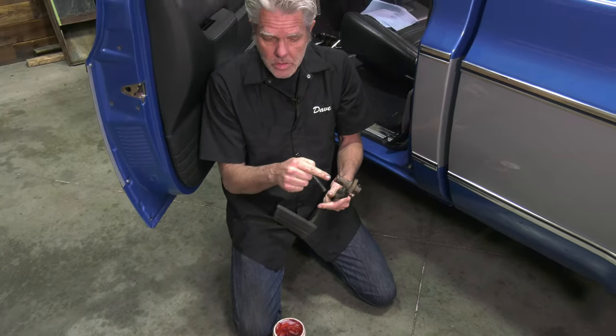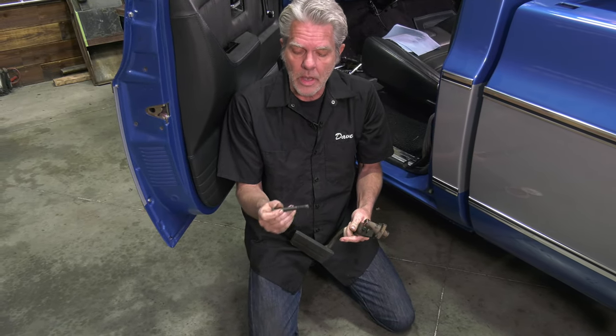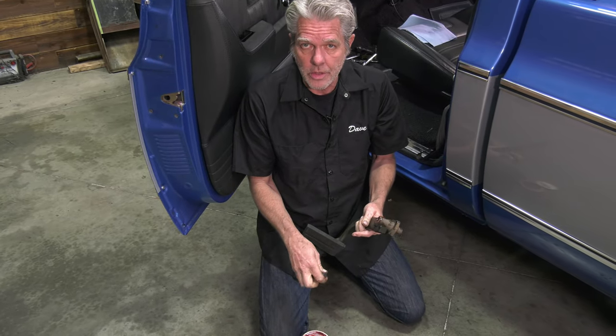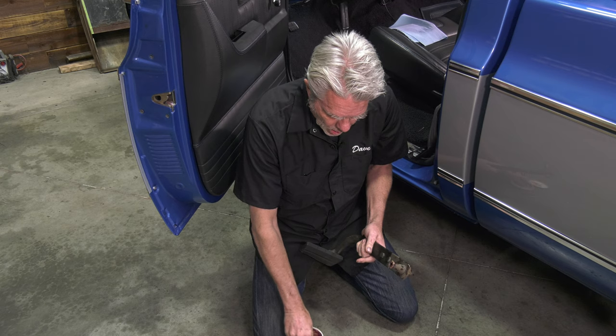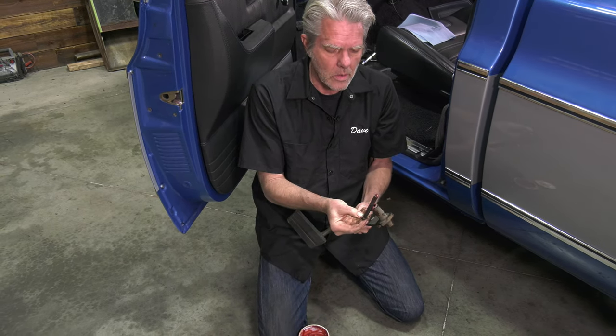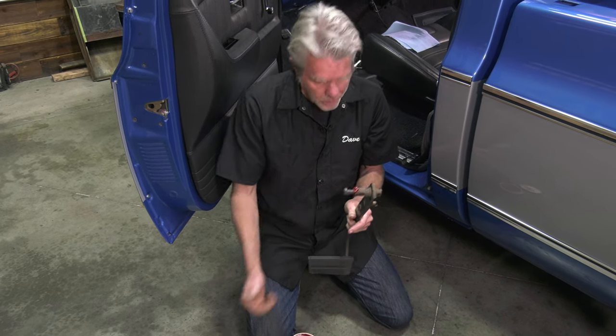Assembly is just gonna be the same thing - gonna go right back in like it went in. Just make sure you've got this bolt in or you're gonna have to do it all twice. Now the bushings and the shaft in there have a bunch of grease on them, but you've got to remember that this bolt is riding right on that shaft too, so we've got to get grease on it also. We're gonna get really generous with the grease - that might be a bit much.